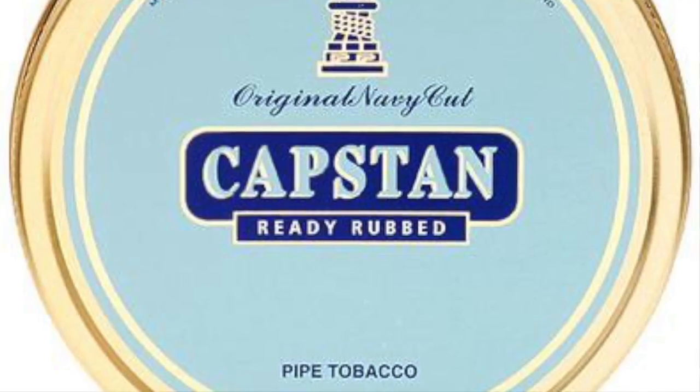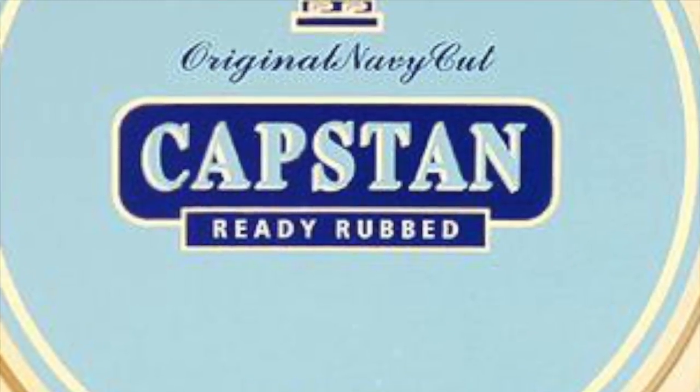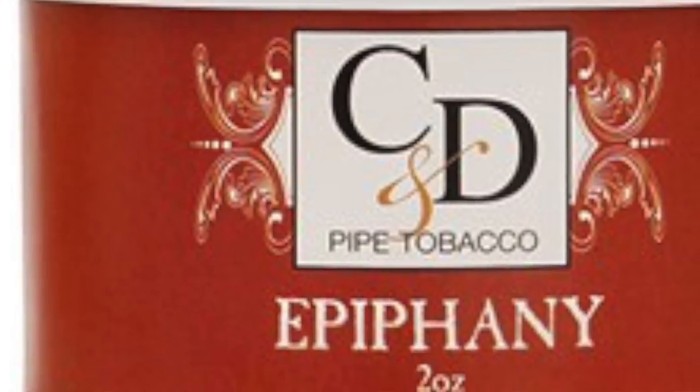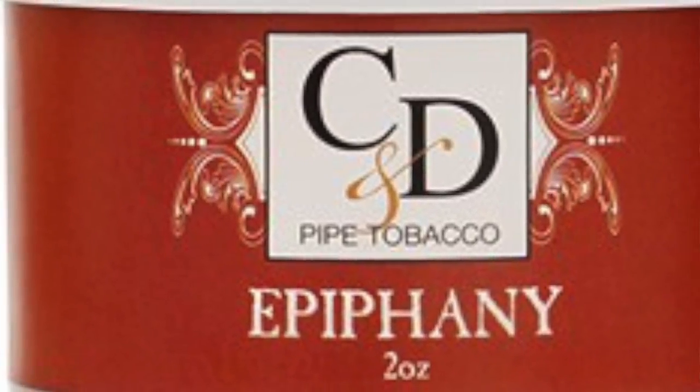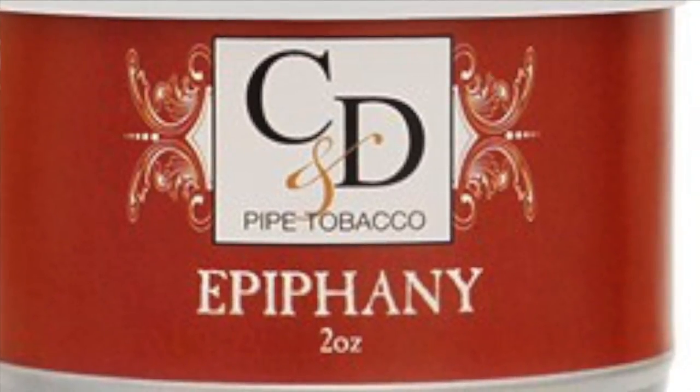I'm smoking Capstan Reddy Rub Blue. I am smoking Epiphany by Cornell and Diehl — switching it up on me here. It's an English blend, but it's got a very red wine component to me, like Pinot Noir or something.